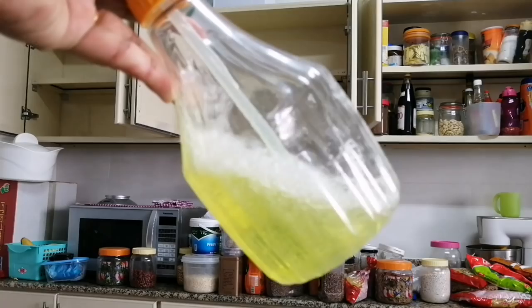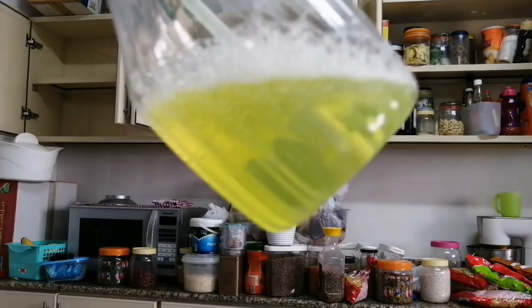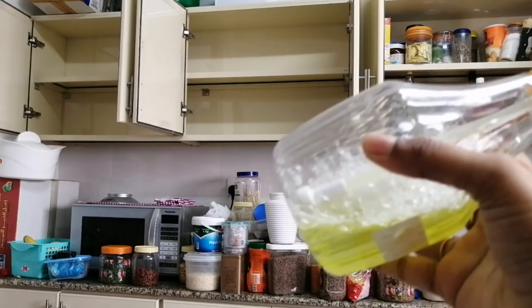This is our DIY solution: this is 1 cup vinegar and 1 cup water — a ratio of 1 to 1. You can put in 2 tablespoons of dishwashing liquid. This is an all-purpose cleaner. It has a little bit of a smell, so you can use essential oil in it.